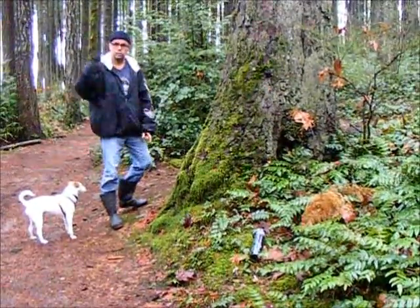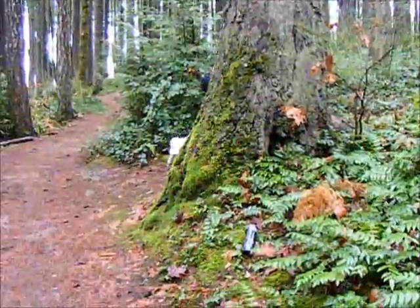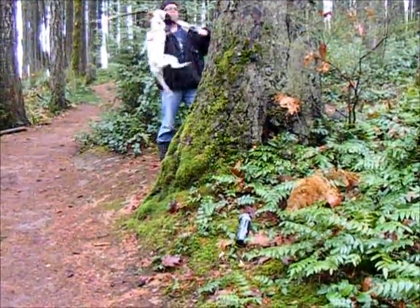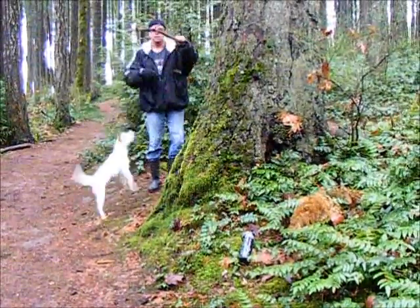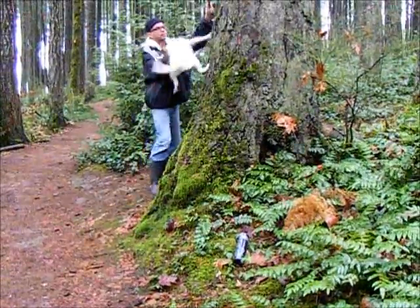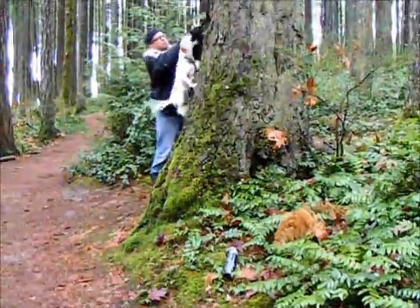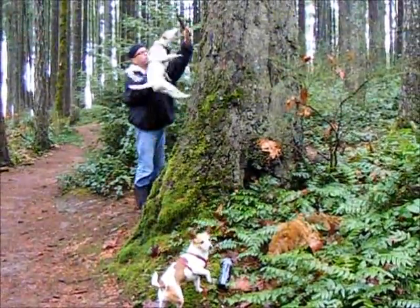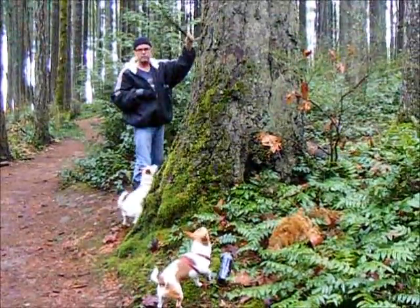First thing you have to do is find the right stick — something like that. Now the problem with these sticks is they've got burrs on them, as you can see. And you have to get rid of the burrs. So the best thing to do is find a lot of bark and get the burrs off. Because if he gets hold of it, he could pierce the gum or something like that. So you don't want that to happen.